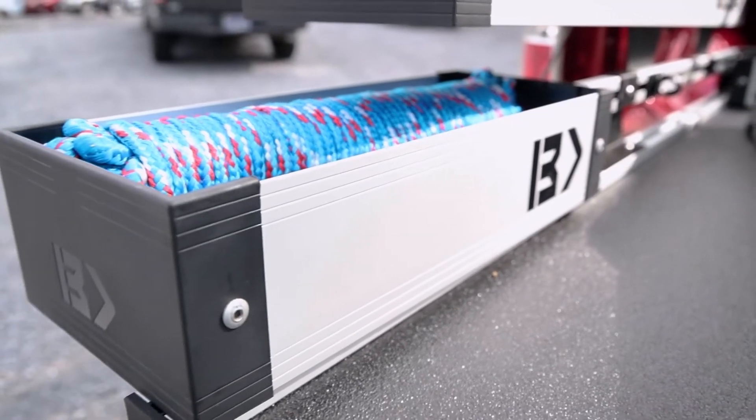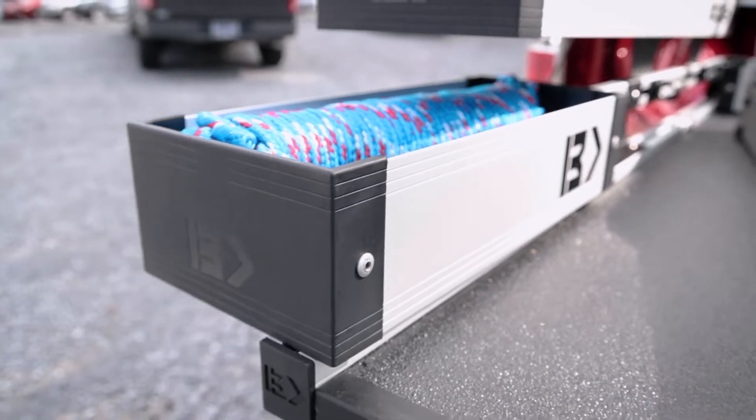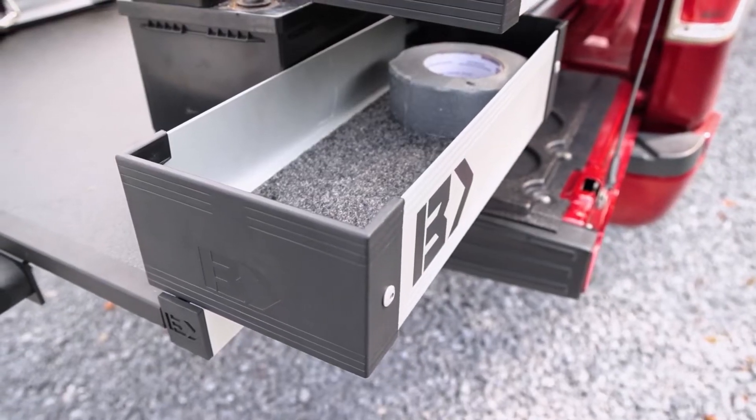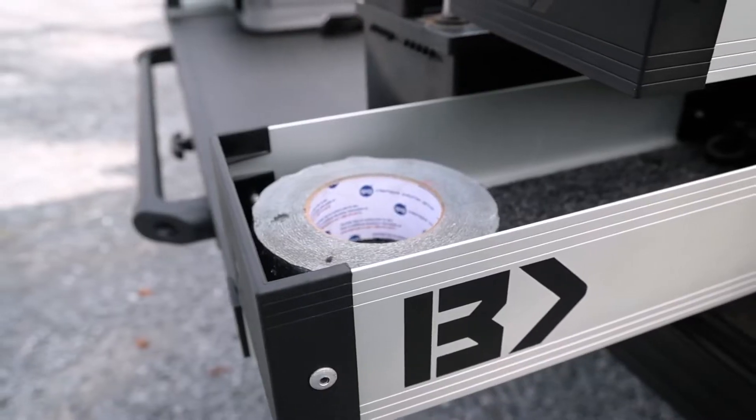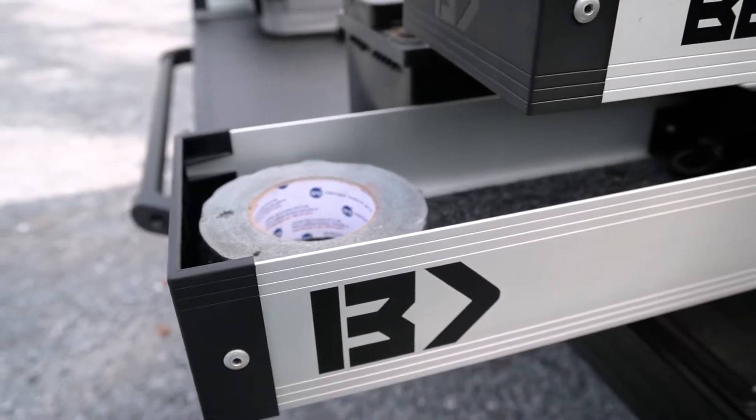Between the wheel wells and the tailgate are the bed bend mini kicks. These add an additional 7 inches by 18 inches of storage. This often-wasted space is a perfect spot for the things you need to access quickly, even without lowering the tailgate.